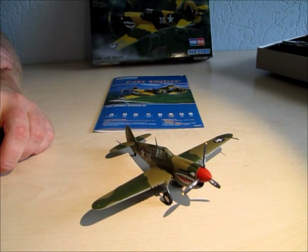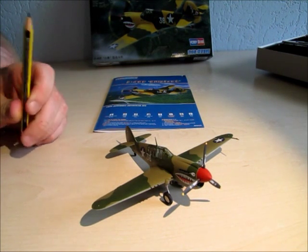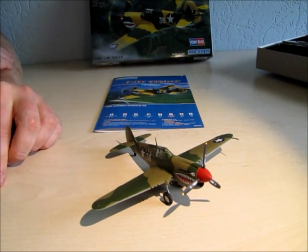As you can see, the kit is nearly done and this kit was a present from my wife for my birthday — thank you very much for that. Let's take a closer look at the plane, the kit, and the instruction sheet and the package of the kit.